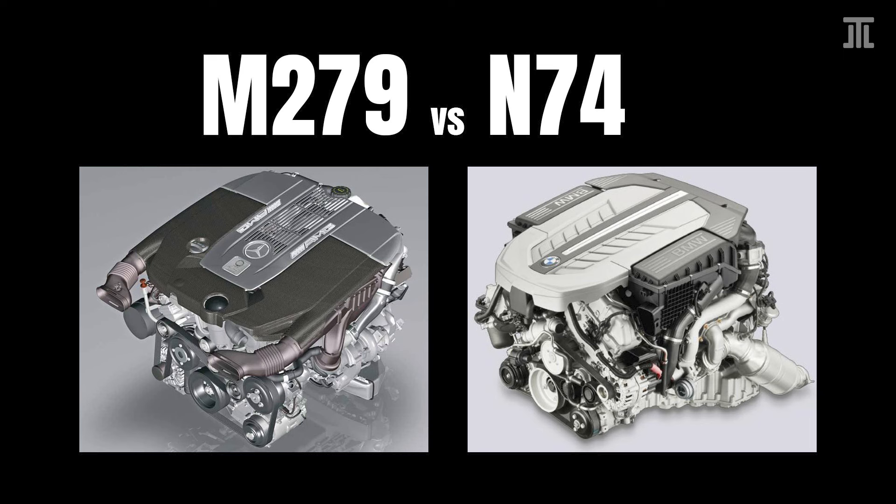Today, I compare the design of two German V12 bi-turbo engines, the Mercedes M279 and the BMW N74, along seven aspects.